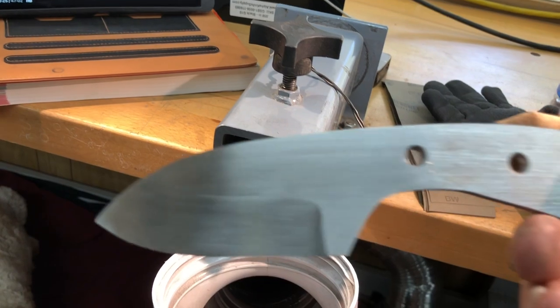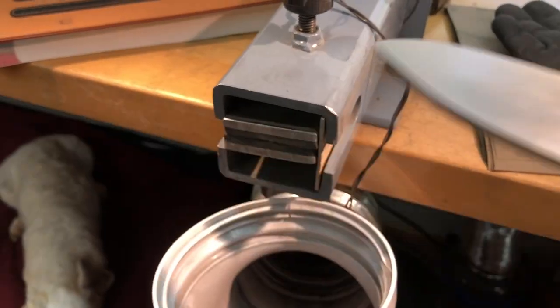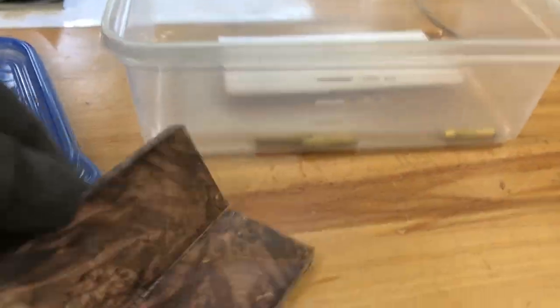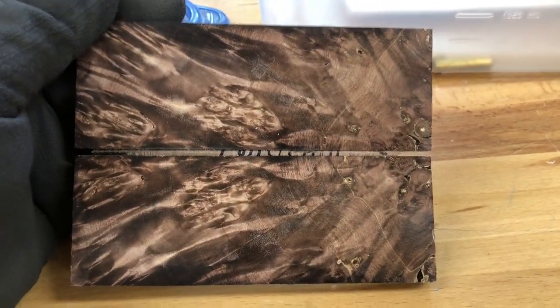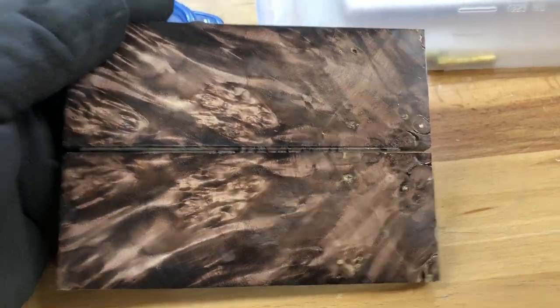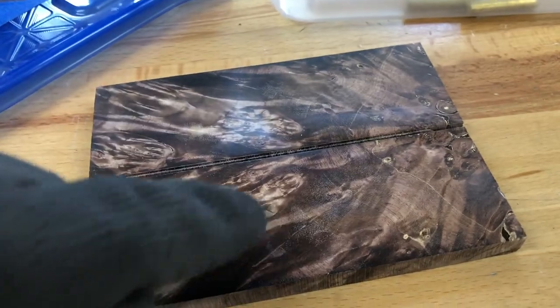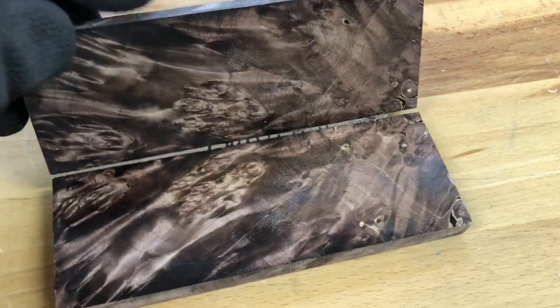Alright, I've got my Caddo sanded up to 800 grit and I'm fixing to go heat treat it. Walter wants the spalted maple handle — God, I cannot wait to get that on there, sanded and buffed. That is some beautiful wood; it's going to be somewhat iridescent, and I think these areas here will be where the iridescence shows up.